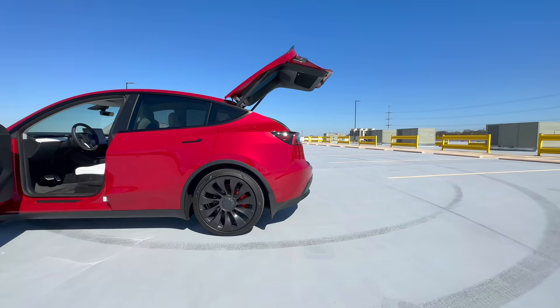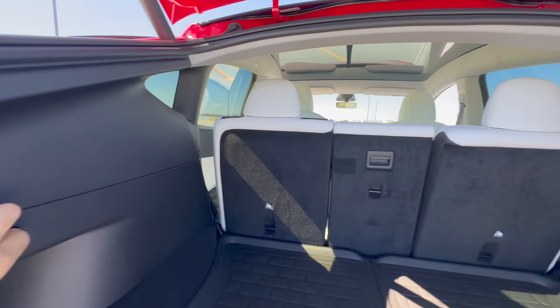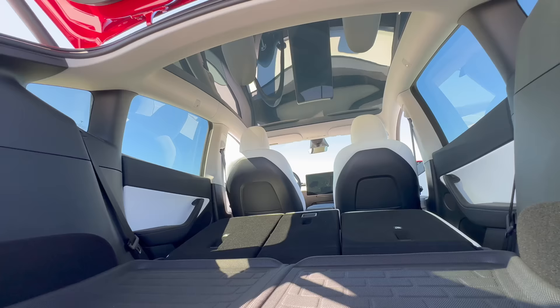One of the hidden features of the Tesla Model Y is the ability to adjust the height of the trunk. The trunk lid extends beyond the body of the car, making it more susceptible to scratches when you open it in a tight area, especially in a garage. To avoid this issue, make use of the trunk height adjustment setting. This allows you to raise or lower the trunk lid to a height that is suitable for your needs, which can help prevent scratches and other damage. To set a height, simply adjust the trunk to your desired height and tap and hold the trunk button until you hear a beep. Now a custom height has been set and you can avoid potential scratches and make sure that your trunk lid and garage door operate smoothly.